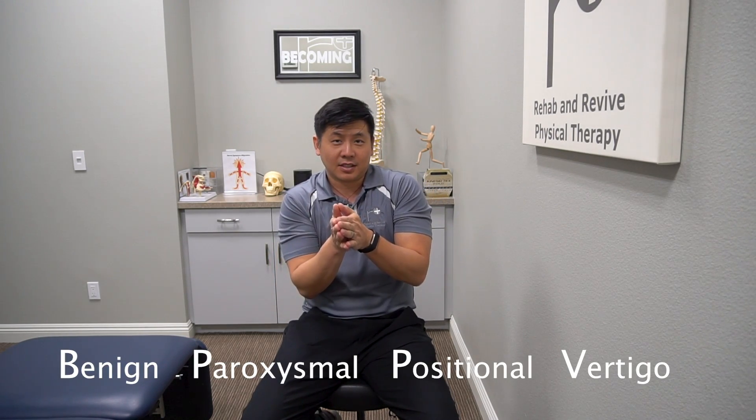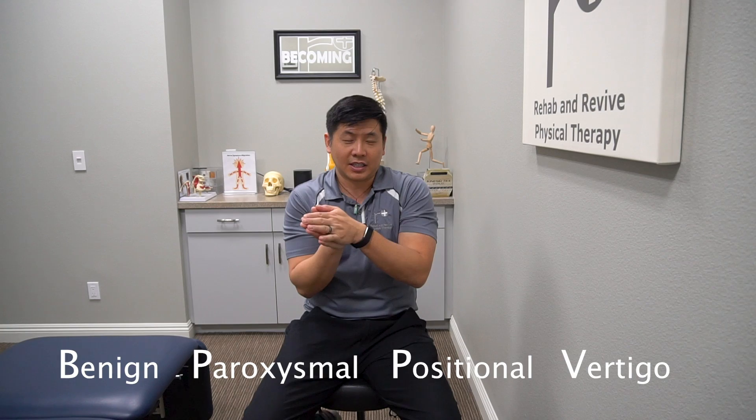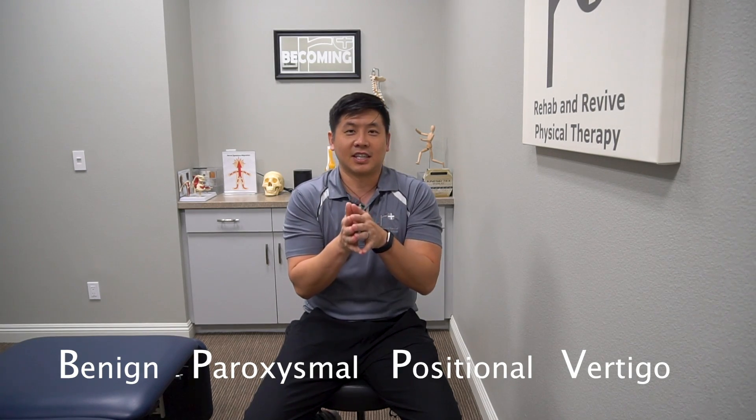Hi Revivers! Dr. Lin here at Rehab Revive Physical Therapy. I know some of you are living with BPPV — that's BPPV. This is for vertigo and positional vertigo, and we've got a great modified version I've tweaked that's safer and less extreme than what's out there on YouTube.